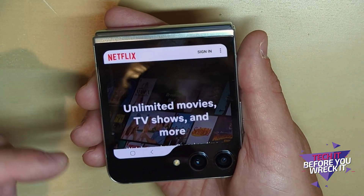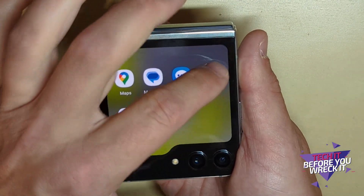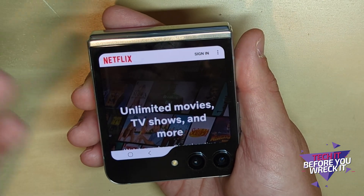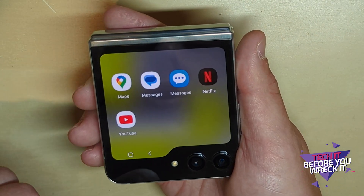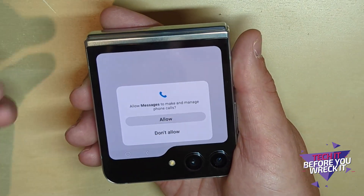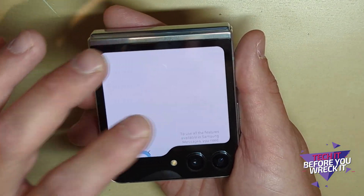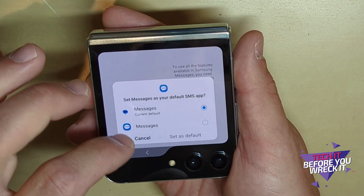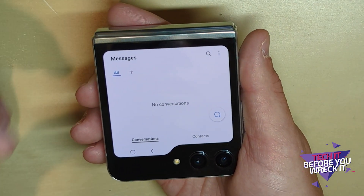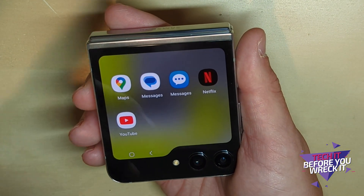Netflix — I'm not logged in — but you can see it takes me right into the Netflix app. I can literally watch a TV show on the outside of my phone, which you might use if you're sitting on a plane and want to watch a show real quick. The Samsung Messages app is there too — same thing, the full app shrunk down for this screen.